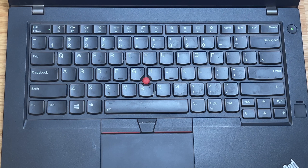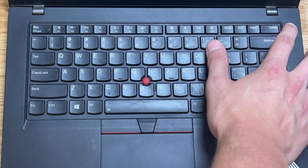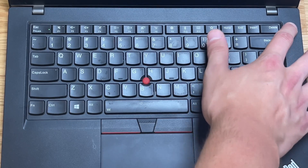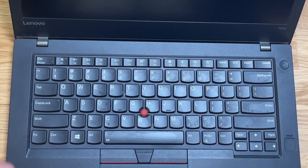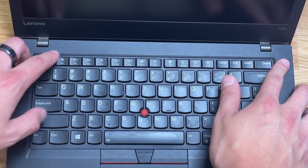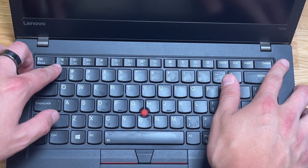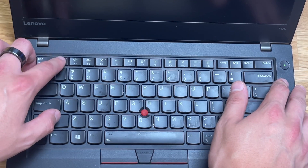Next, let's talk about how to get into the BIOS of the laptop, because we'll need to do so in order to turn off the internal battery. First, make sure your computer is fully powered down by holding the power button until it shuts off completely and there's no light. Then get ready to turn the power back on and spam the F1 key as the computer's booting up until you get into the BIOS.